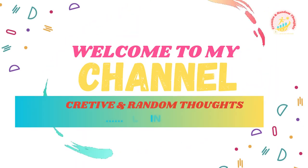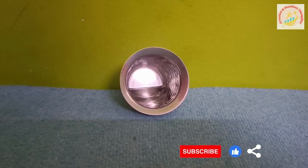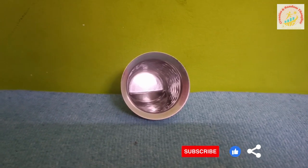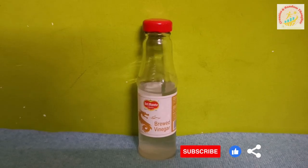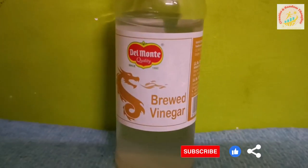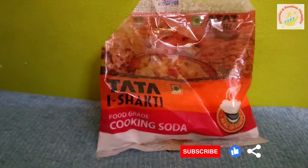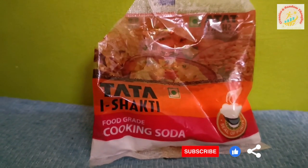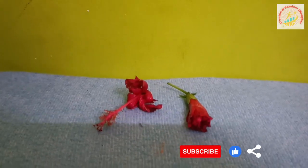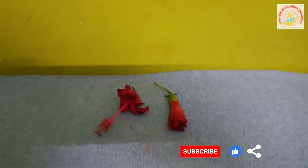Hello friends, welcome back to my channel. Today we are making hibiscus petal or blue litmus indicator. We need some water, any acid like citric acid, any base like baking soda, some hibiscus petals, and one white paper.